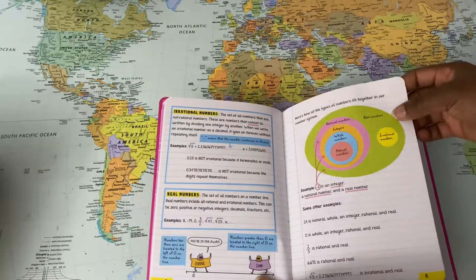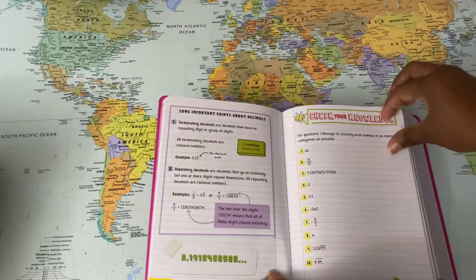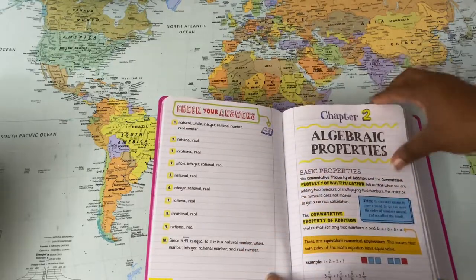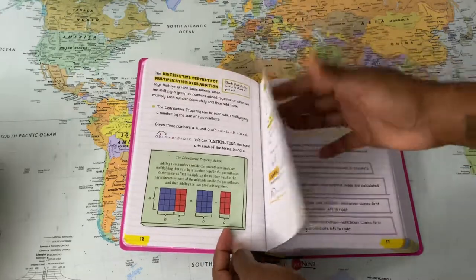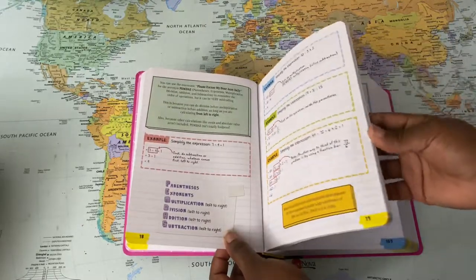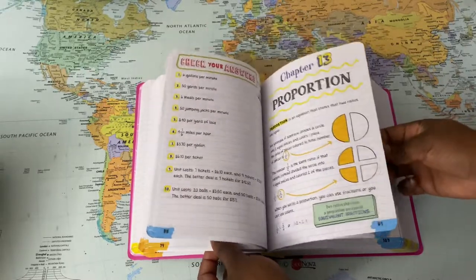There are lots of colorful images and key terms are always highlighted, which is very helpful. You get a knowledge check after each chapter, which you can use as a quiz to test your student's knowledge and make sure they're actually understanding what's going on. I have recommended these highly and I have gifted these. I really cannot say enough good things about this series, and I am so looking forward to keeping these as part of our resources going forward.